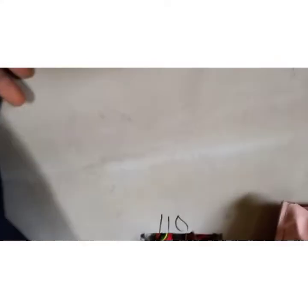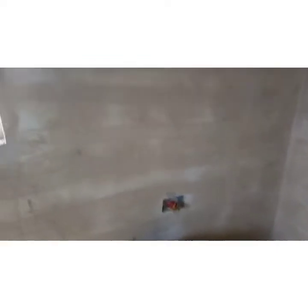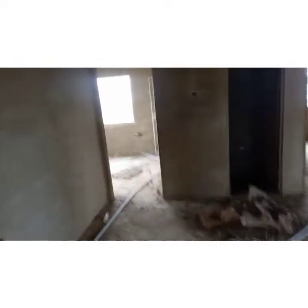Also in the master bedroom we have 110 volts here, 220 volts here, another 110 volts, and another 220-volt socket outlet. Heading out to the hallway or walkway, you have your 220-volt socket outlet and the 110-volt right there.